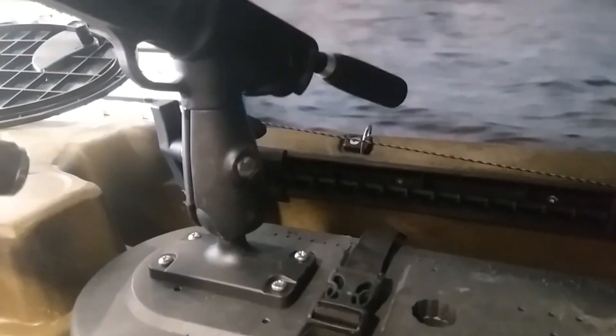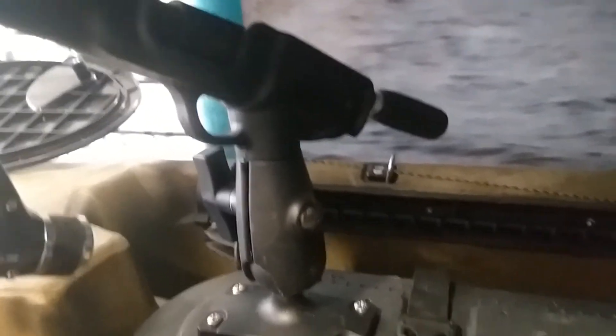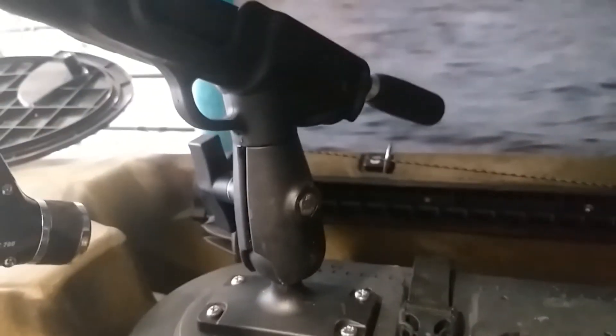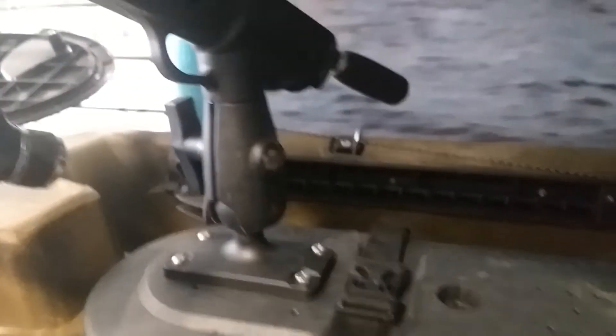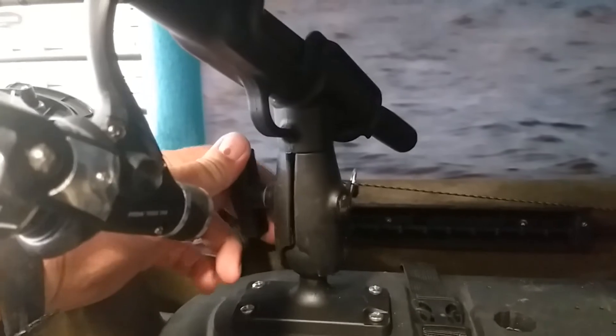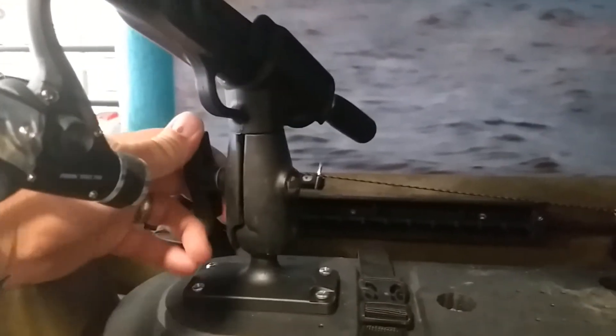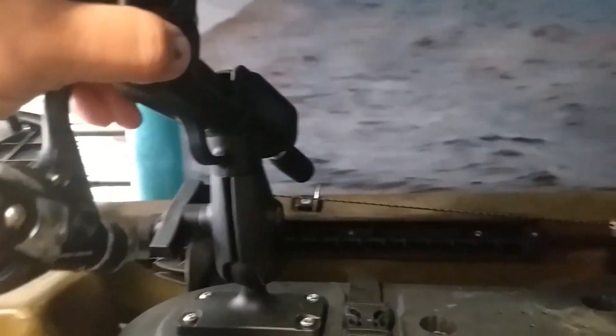It comes with rod holders as well, including a swivel rod holder. I've mounted this one in the front — you can basically mount it anywhere you want to. I feel it's a nice place to have it right in front of you, well within reach of where you're sitting. You just use the knob to turn it whichever way you want: up and down, left or right.